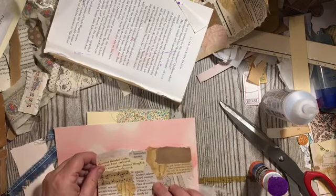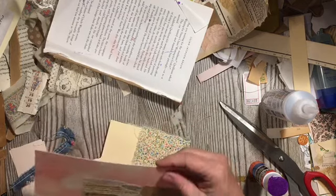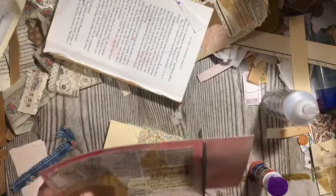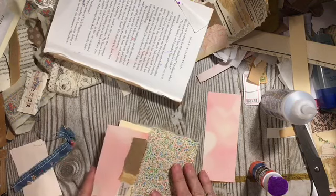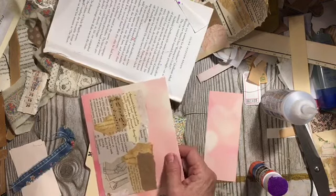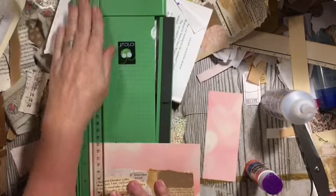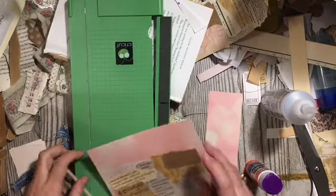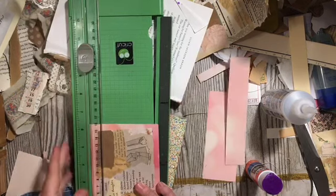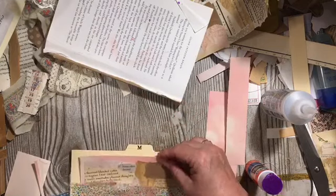We'll put our snippet roll on here — this is just another way of using your roll. I probably should straighten this out. There we go — that will give me a large journaling card that will fit right inside here.